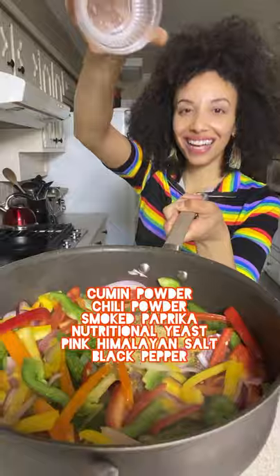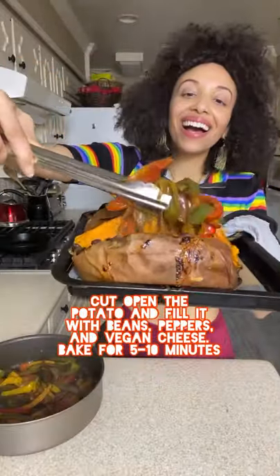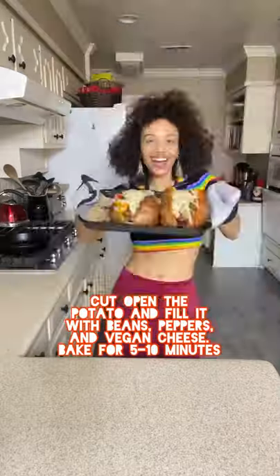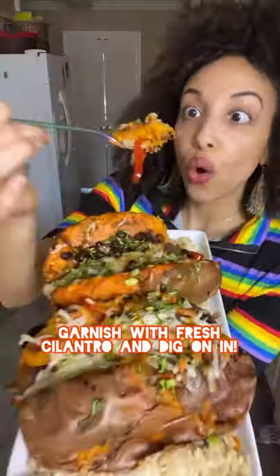Potatoes nice and steamy, load it up with love and top it off, it's cheesy. Fajita stuffed sweet potatoes — break it up and give this recipe a go!